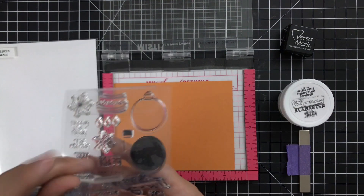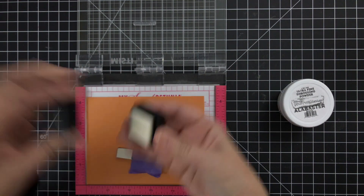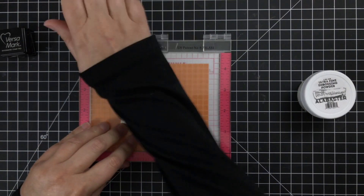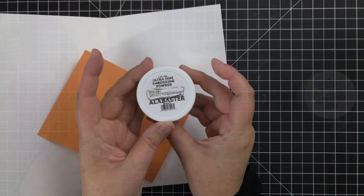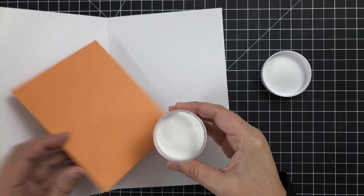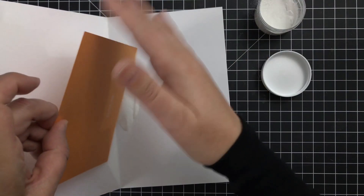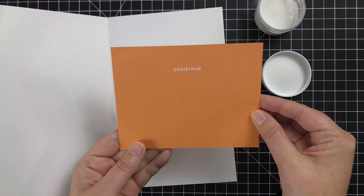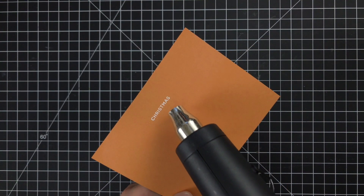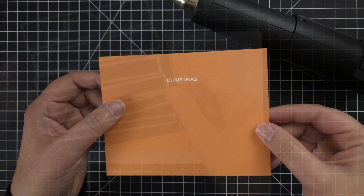Now I'm going to take the word Christmas from another set — you could use any set that has the word Christmas. I'm going to use some Versamark. I prepped the area with the anti-static powder bag and I'm stamping this down onto the Sweet Mango cardstock. I pour on some Brutus Monroe Alabaster White powder, get a nice coating, tap off the excess, then heat emboss it with my heat gun until it is white and melted.